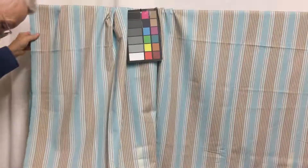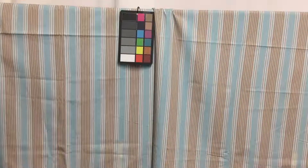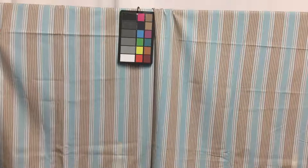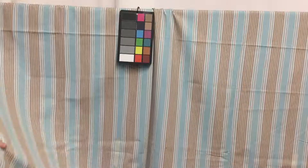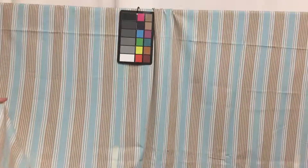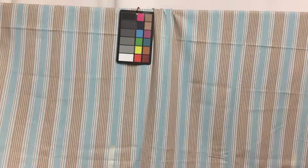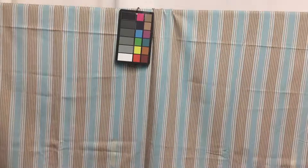It is a printed fabric. You could use this for drapes, pillows, dust ruffles, or upholstering, as long as it wasn't in a heavily used piece of furniture, because it's not terribly heavy. It is a closeout and they do offer swatches.